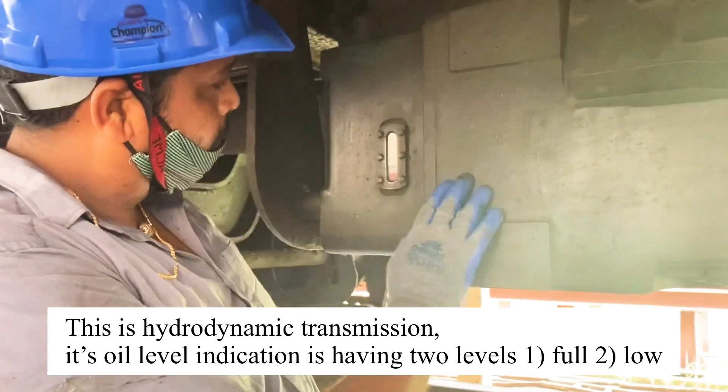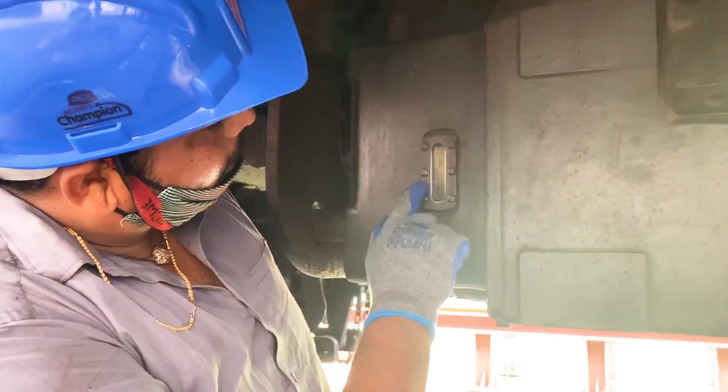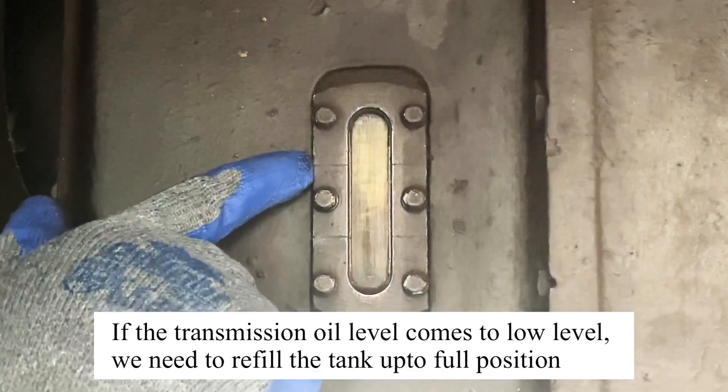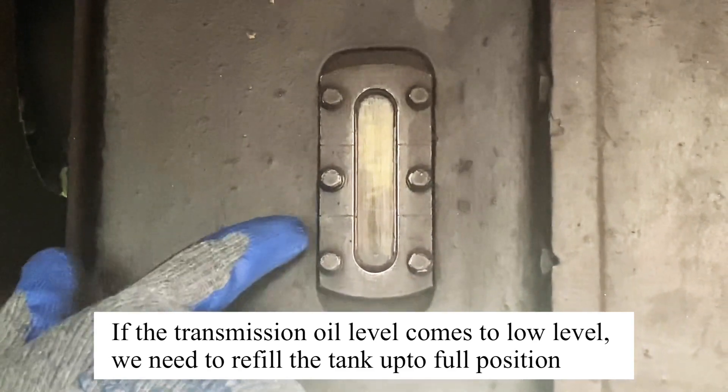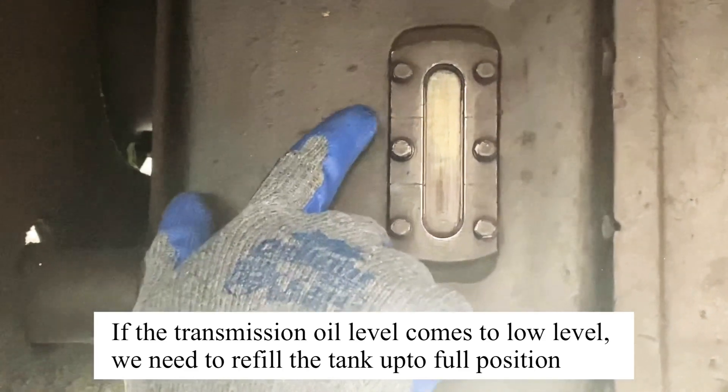This is the transmission oil level, and this is the temperature gauge. This is the gauge symbol. This is the full level, and this is the low level. Next, let's check the gauges. This is the EUA. This is the transmission oil.